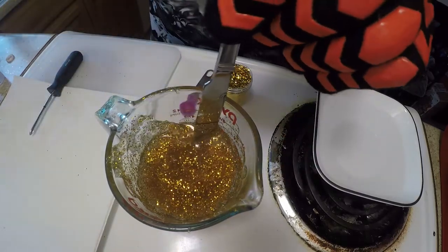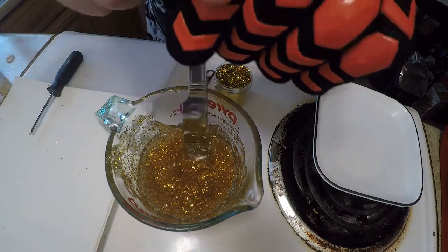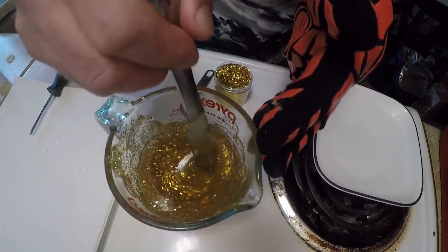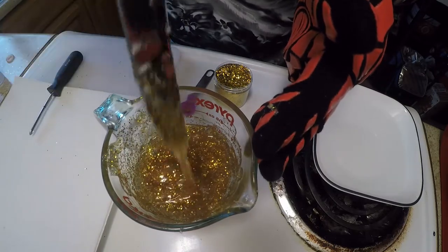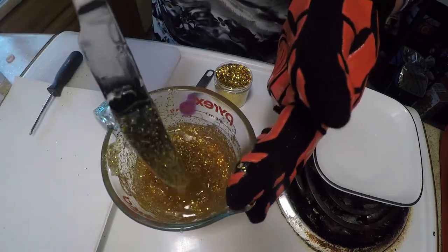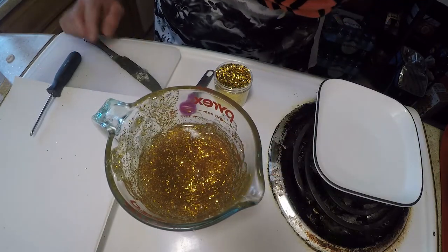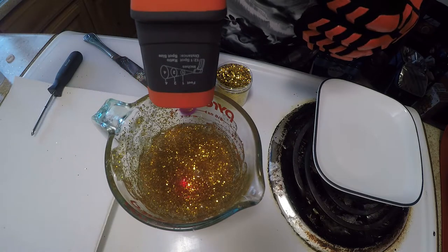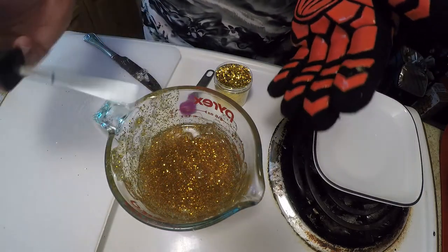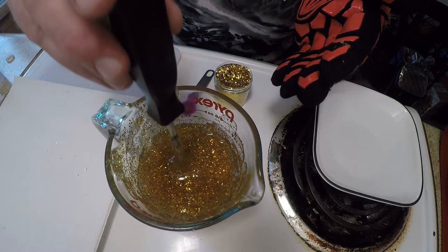Let's check our temperature. 336 — dropping just about right. A few more seconds. You get that almost brown look to it a little bit too, because of the way that gold is reflecting through the plastisol. 320, 318 — I think we're about ready to go. Now we're going to take our screwdriver. We've got the worm oil on it. I'm going to dip it straight down to our mark.